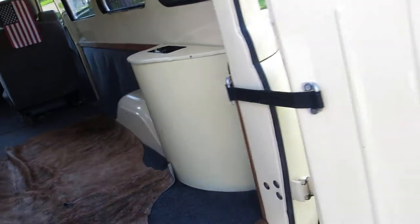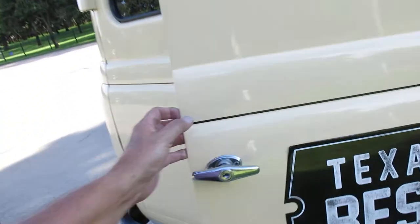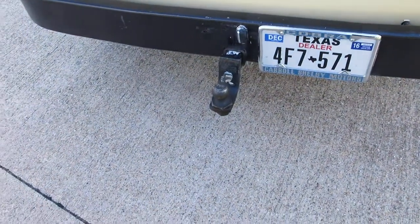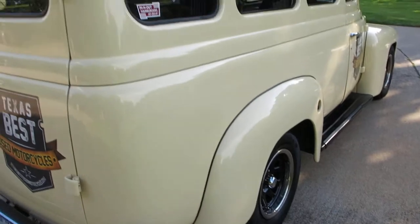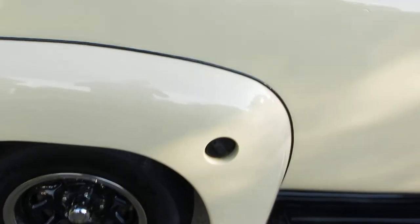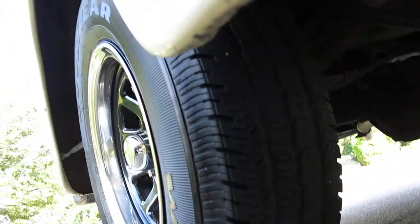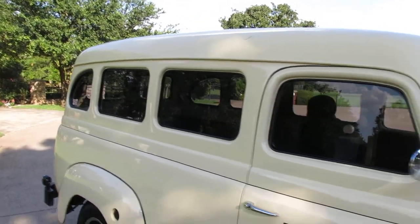I've had this truck about two and a half years and I made it a company vehicle. Our company is Texas Best Used Motorcycles. I put a trailer hitch on the back and use it to go around town picking up motorcycles and calling on dealers. It's got some Goodyear tires I put on about a year ago — still pretty fresh as far as rubber — and I've put about 20,000 miles on this truck.